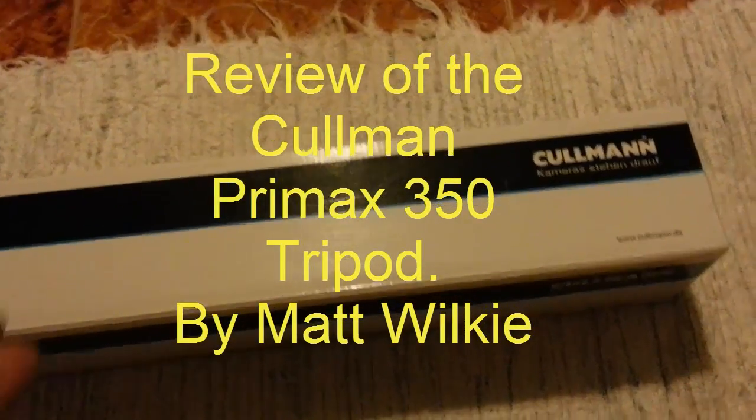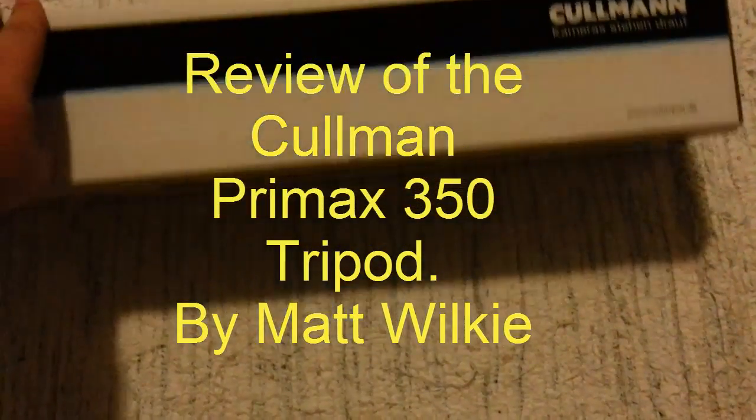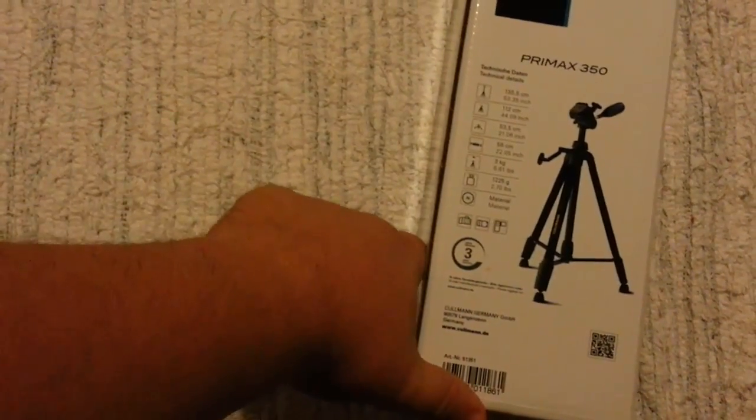Upgrade today, new tripod. This is a Coleman, I think it's $650... where is it? $350. Why did I get a new tripod? The other one I've got is a bit cheaper than this, and it's been struggling.